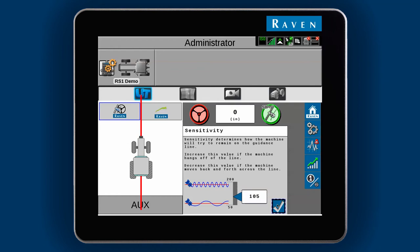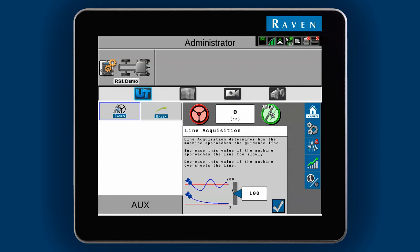Line Acquire controls how the machine will approach the line. It will basically determine how soon the machine will start pointing in the direction of the line. A lower number will start turning from farther away, and a higher number will wait to turn until closer to the line. Raise it if the machine is lazy in getting to the line. Lower it if the machine is overshooting the line.